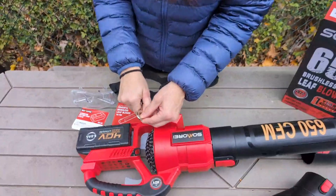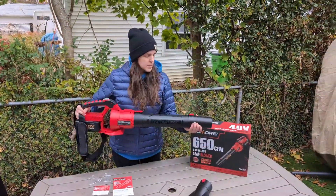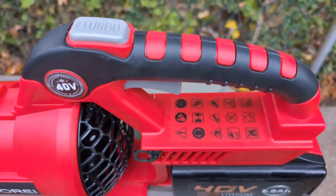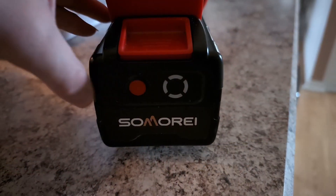There's a convenient strap if you want to use that to help with fatigue. There's a turbo button that can go up to 190 miles an hour, and there's the trigger that starts it up and you're ready to go.